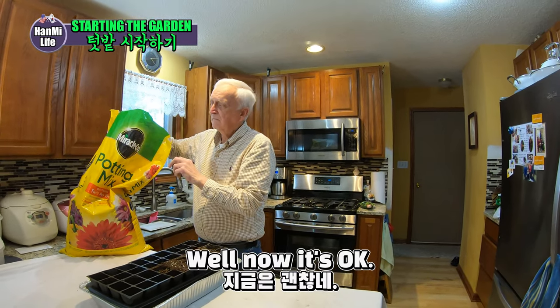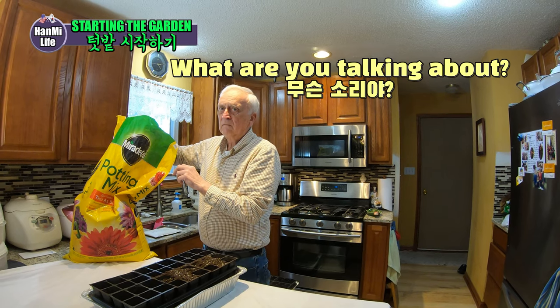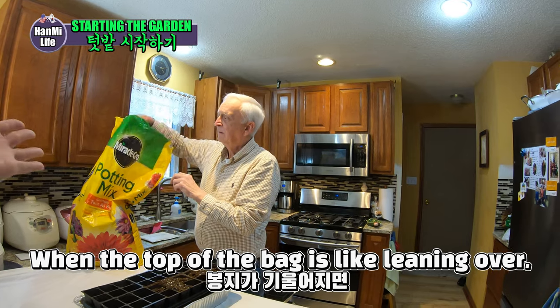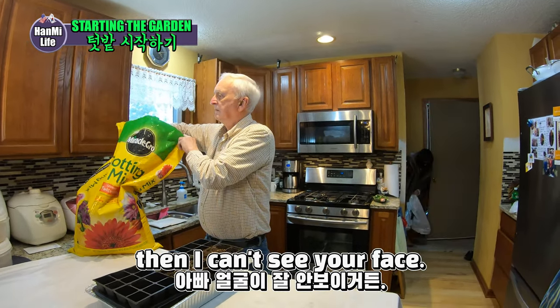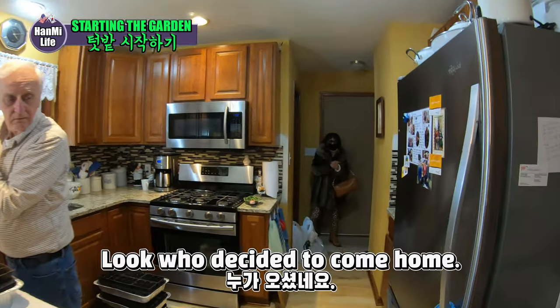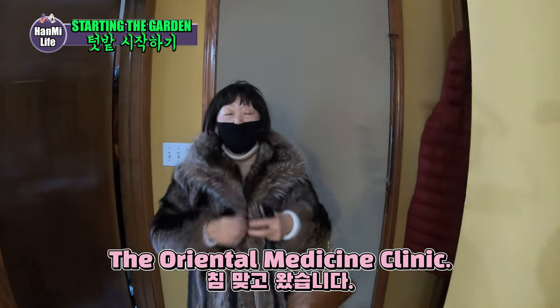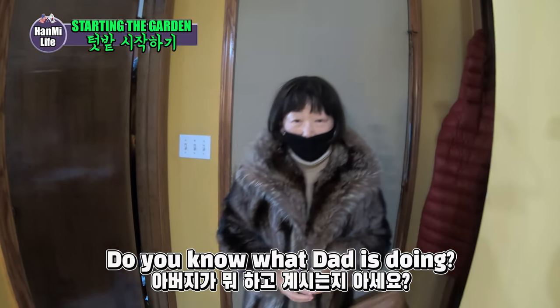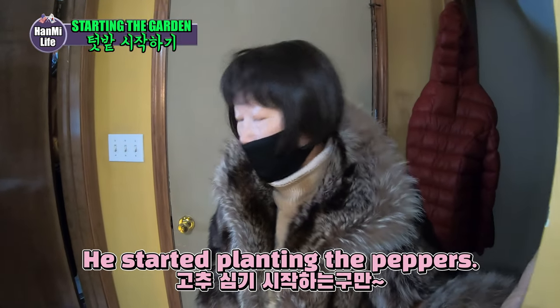When the bag top is leaning over, then I can't see your face. Now I can see your face. Look who decided to come home. Where did you go? I came to my house. Do you know what your father is doing? Yeah. You're going to start corn? Yeah.